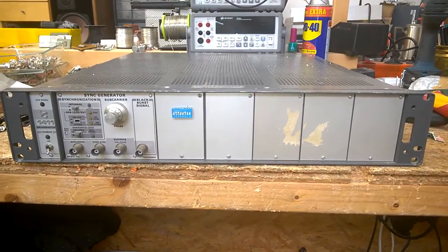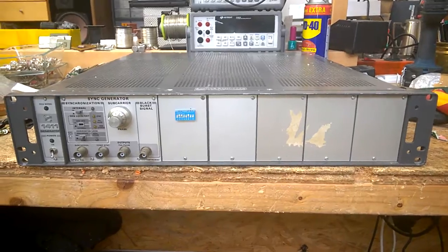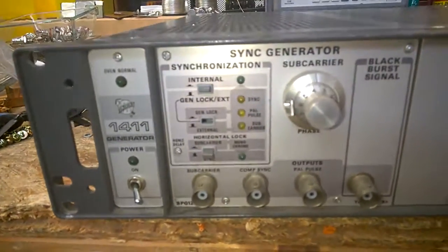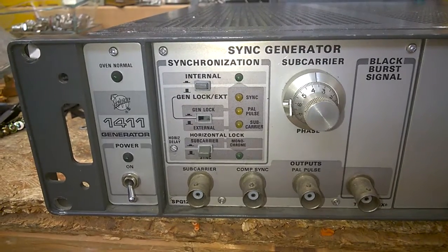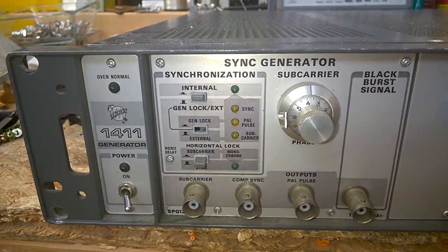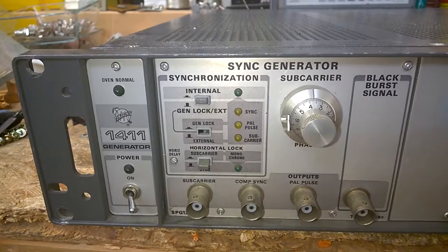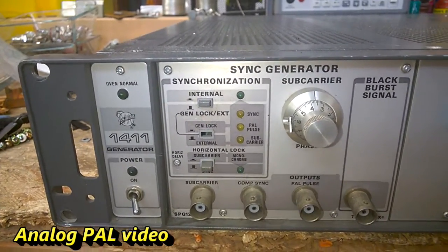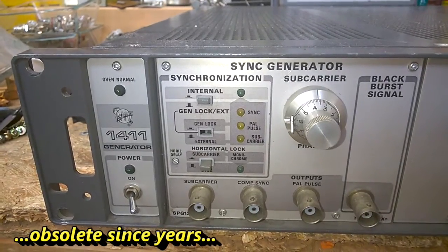Today we have a look inside a sync generator from Tektronix. It generates a burst signal and a pull signal for PAL video, but this is obsolete.